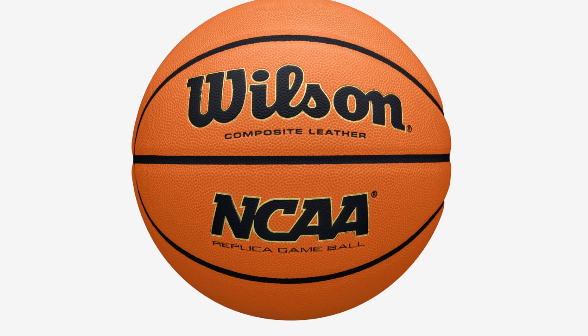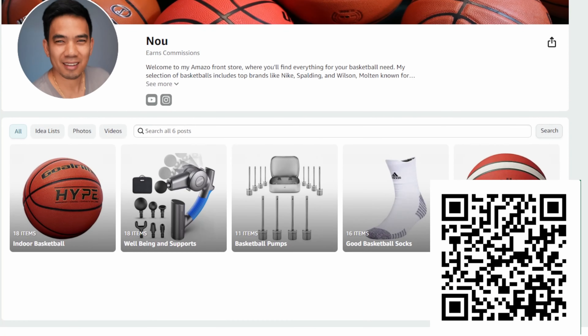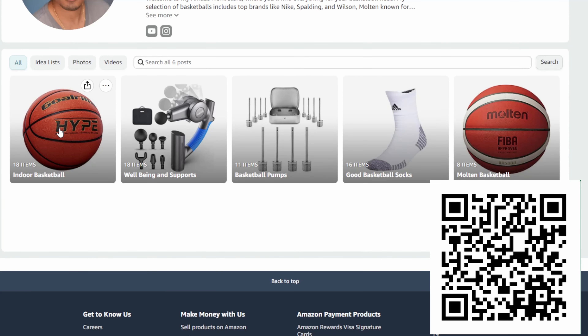If you're going to buy it, make sure you get the official game ball — there's a replica version and it's not the same. Get the legit official game ball. I already did a full extended review on my channel on this ball, so go check that out. If you want to buy it, check out my Amazon affiliate link down below. Any questions, let me know in the comments. Thanks for watching — catch you on the next one!